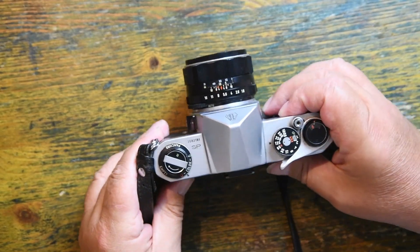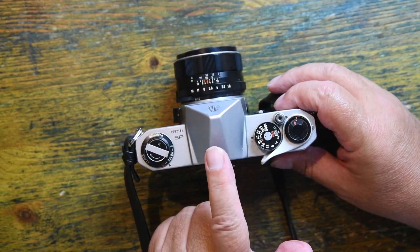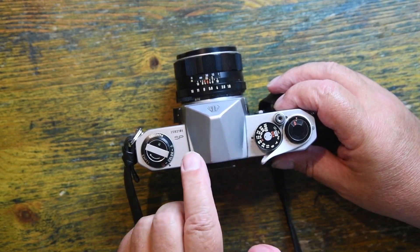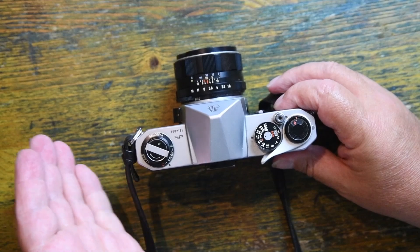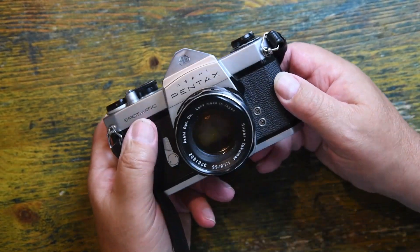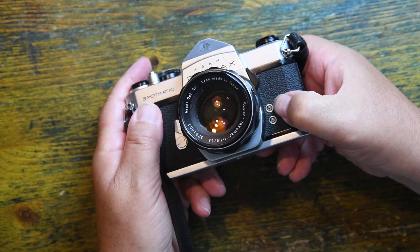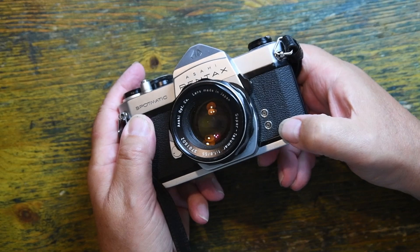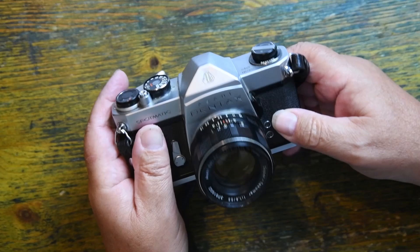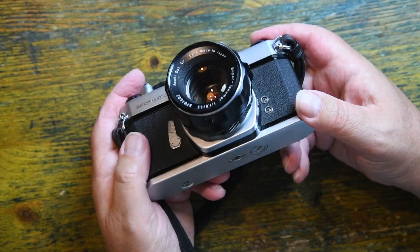What it doesn't have is a hot shoe. If I want to mount a flash gun on this, I can get a hot shoe adapter to fit on it, or I can use an external bracket, which is probably a better idea. The flash plugs into the X socket or the FP socket, depending on whether I'm using an electronic flash or an old-fashioned bulb flash. One day I might do a video on why there are two sockets.